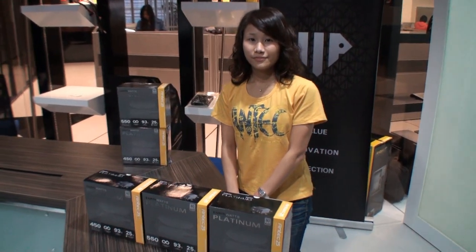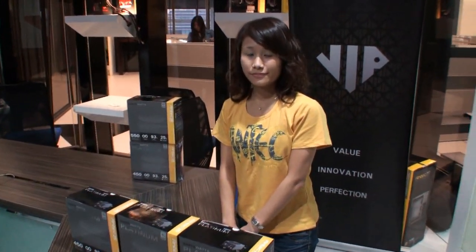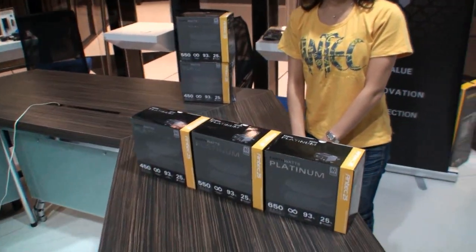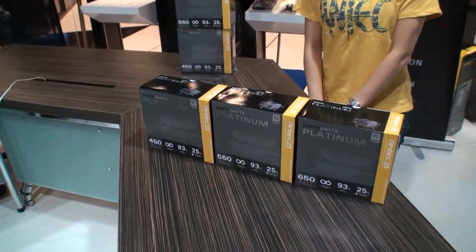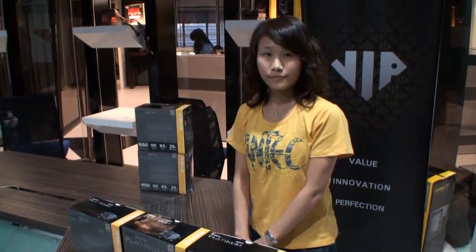Cameron, back again for another TwigTown video. I'm here at the Antec office in Taipei with Karen. She is the PSU product manager, and she's got a range of new platinum power supplies to show us. Karen, can you please tell us about the power supplies?